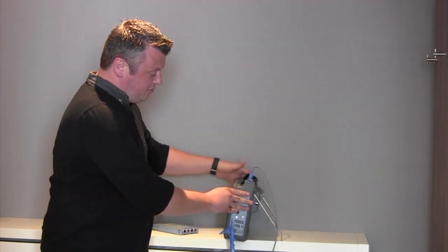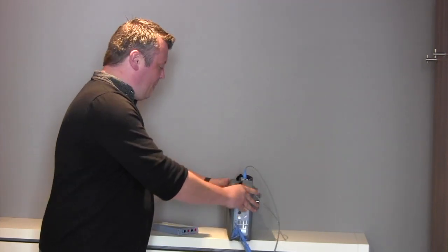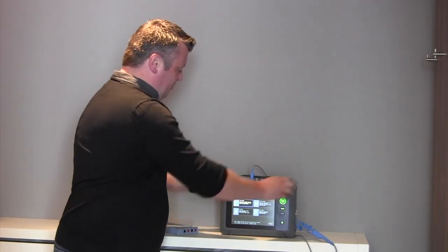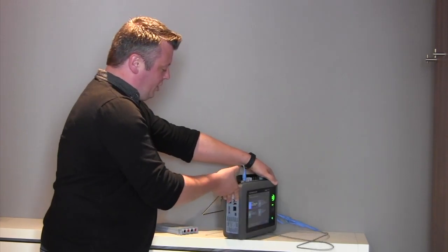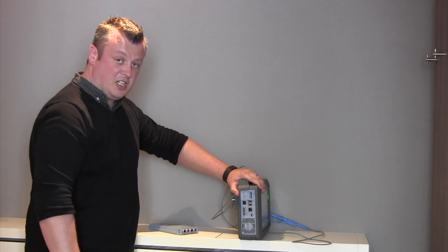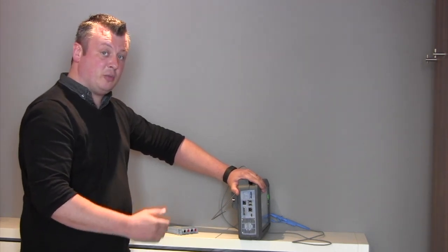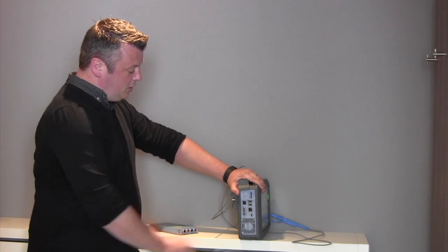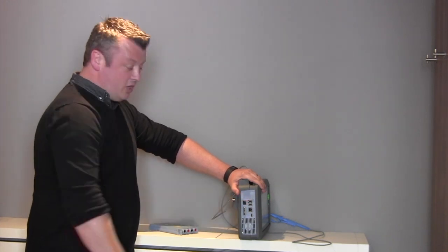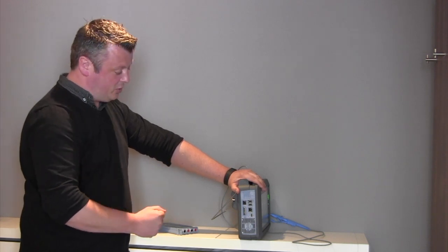Around the back we have a support stand which supports the full weight of the DL350. Moving around to the opposite side, this is where you can extract information. We have at the top an SD card slot that allows you to record transient events and trends for up to 50 days. We also have USB slots that can allow you to plug in a mouse and keyboard and operate that way as well.